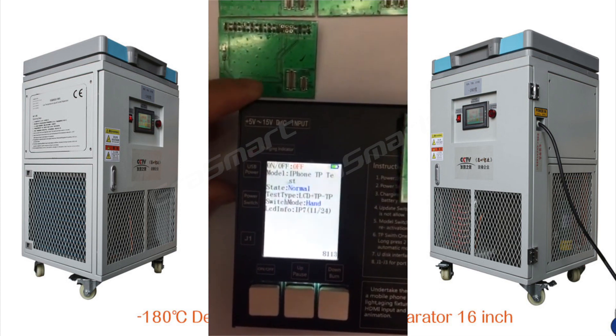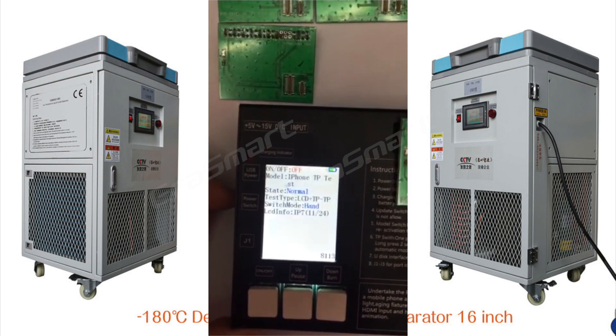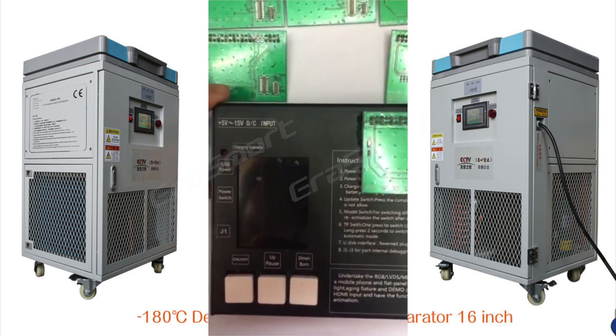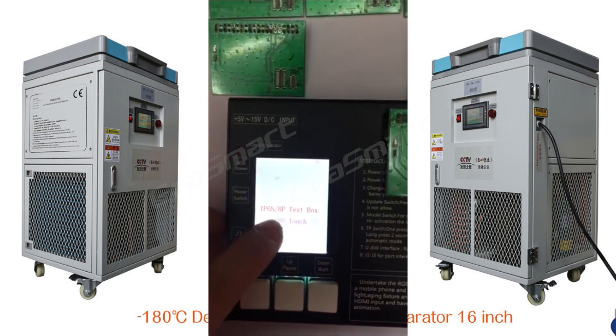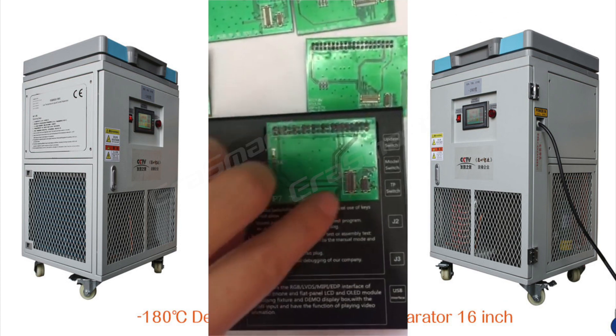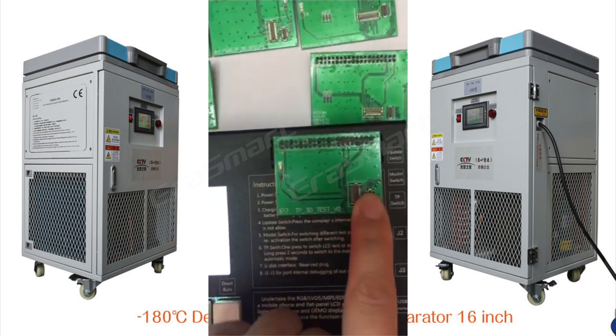Turn on, then turn off the pole switch, then turn on the pole switch again. Then put the 7G LCD here.